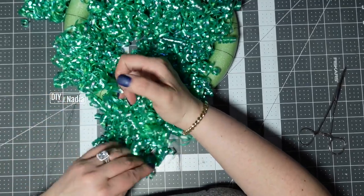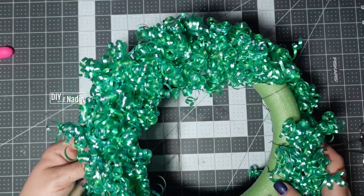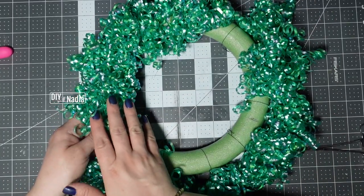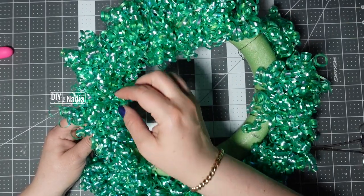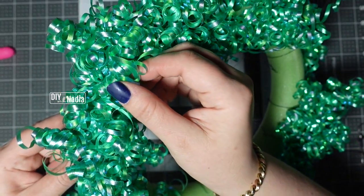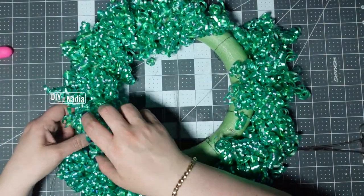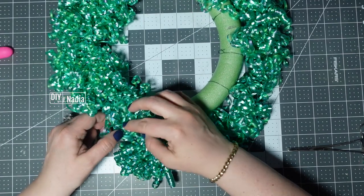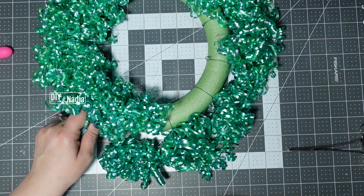Right here I have basically almost half of it done and it's starting to form. I know on camera it's not turning out so nice, but these are very iridescent — I wish you could see how pretty they look. I'm going to finish up the whole thing and I'll be right back.